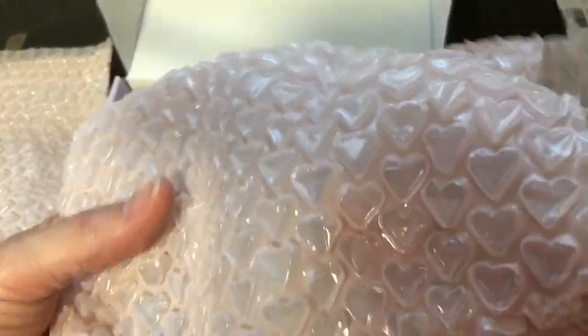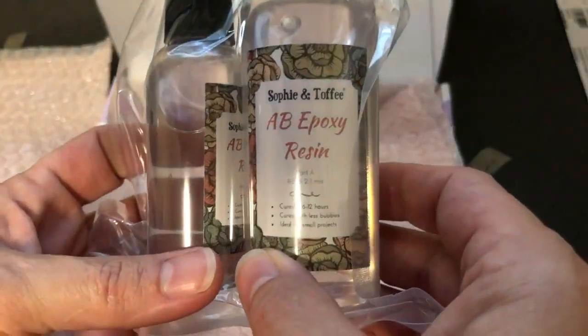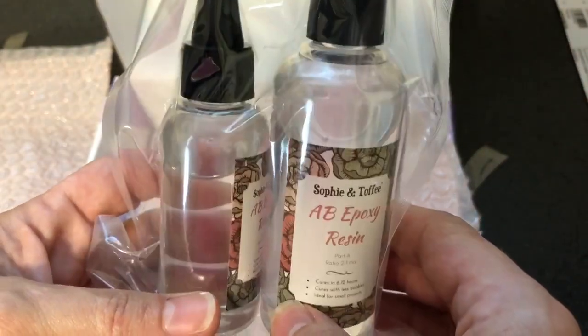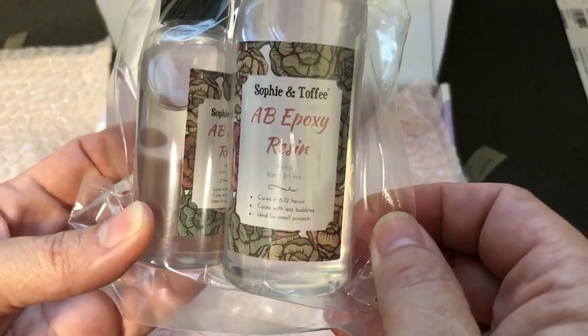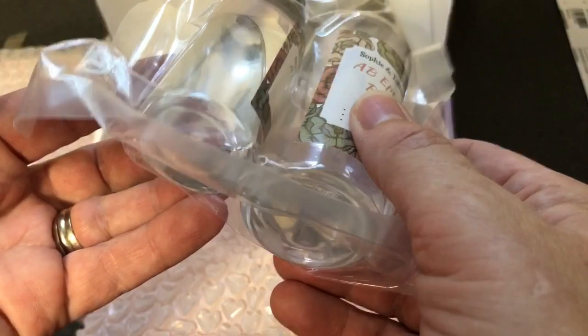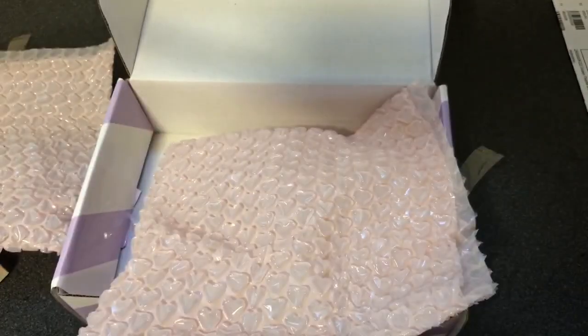Okay, there's another thing here to open up — see what's in here. Oh, this is my epoxy resin. I also use regular two-part epoxy resin and I wanted to try theirs. I have a little bit but it's quite old, and I just wanted to make sure I got some fresh stuff so it wouldn't goop up on me. So yeah, we're all set for that.